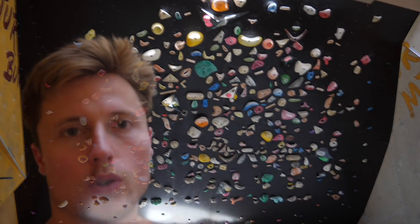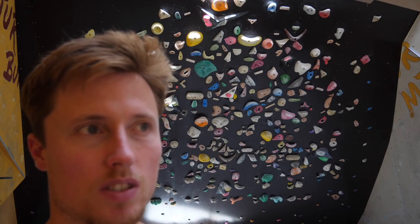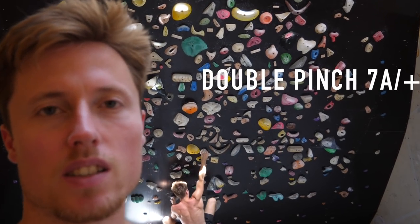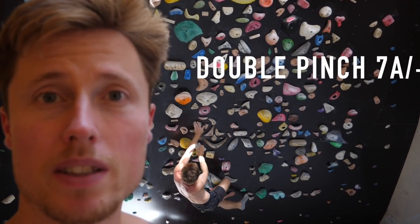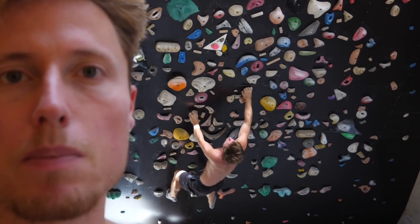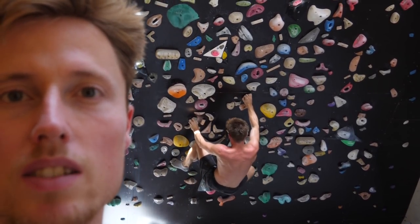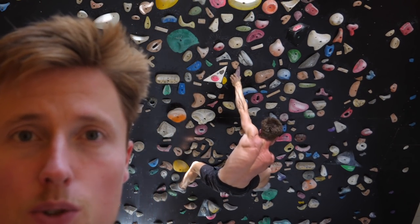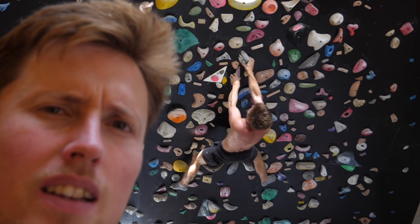I continued my progression as I usually do, stepping towards my max grade during these comeback sessions. I started with the 7A slash plus, a pretty cool boulder, then repeated the 7B again — and now we're there again at the 7B plus threshold. Can we do the boulder from last time beautifully? The pink pinch with the beautiful dino and the crazy finish with the bicycle. Let's try.